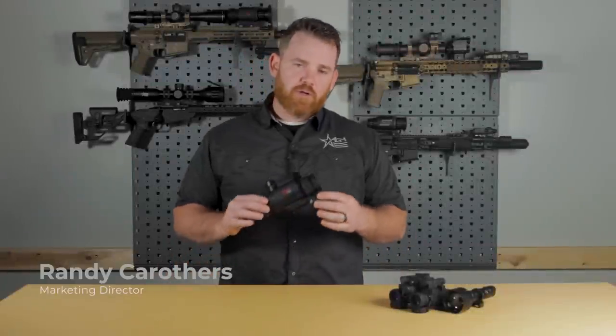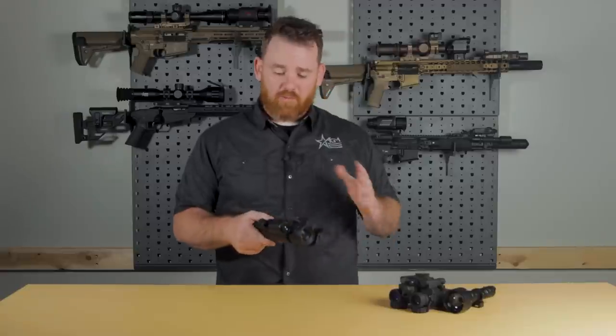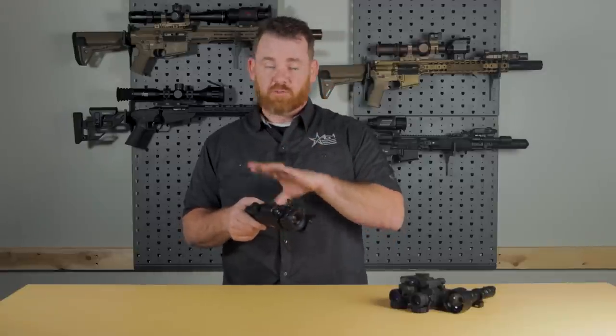Hey everyone, this is Randy with AGM. Today we're going to be talking about our new NEATH Digital Night Vision Optic. In this video we're going to be going over some of the common features that this shares with some of our other products, and we're going to talk about what sets it apart and what makes it different as well.